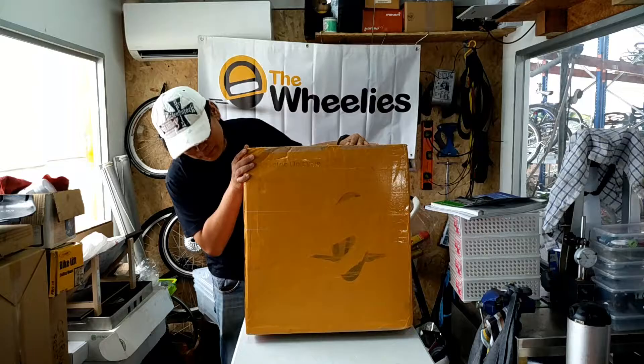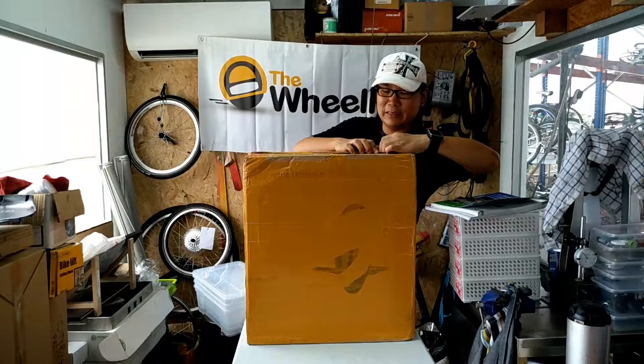Hi everyone! My name is Thomas from The Waylist. Guess what this is? This is actually a Christmas present from somebody from China. I'm so excited now.